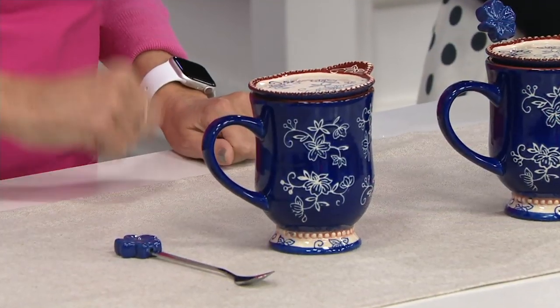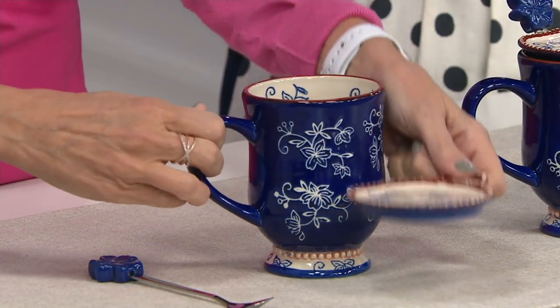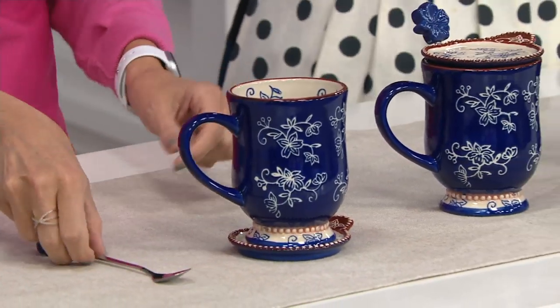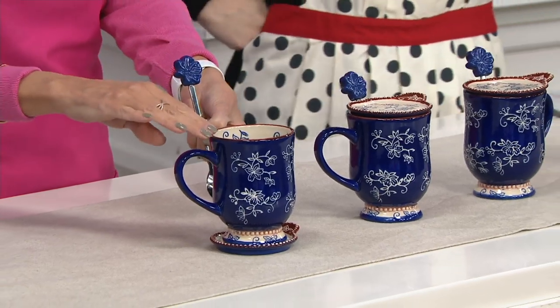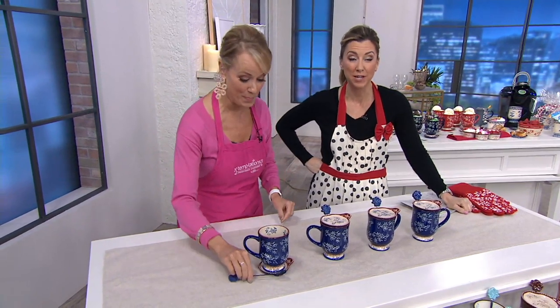We have what we call a lid. If you collect our bakers you know our lid — it can be a lid for the top. So now I could do French onion soup, or tea and a scone, or I could put it down here as a coaster for my tea bag and lemon. And we even give you a matching spoon. So even though you're getting four 16-ounce mugs, each mug has three separate pieces — it's like a 12-piece set.